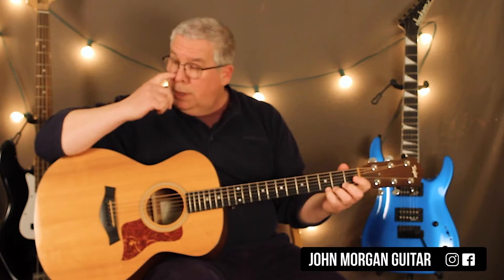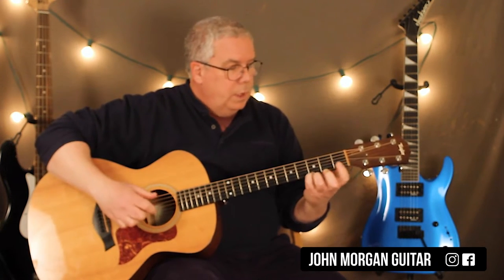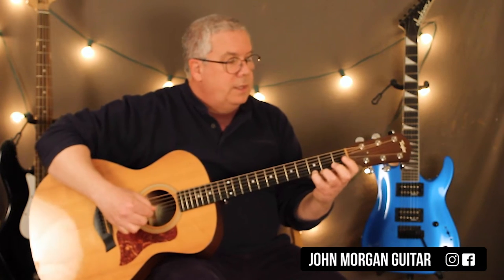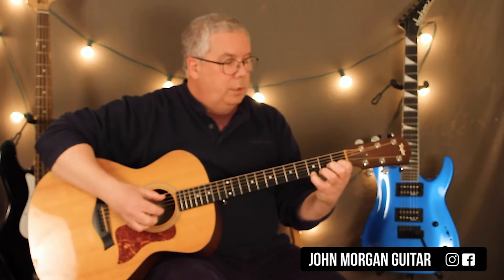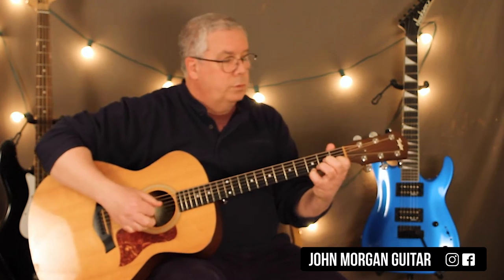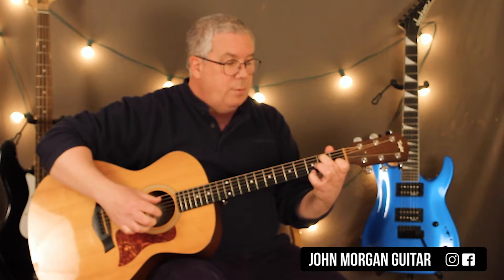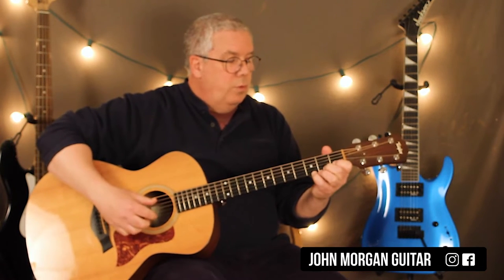What I'm doing there is I'm holding down the 1st string 3rd fret with my pinky. I'm hitting the 5th string and the 1st string together. Then I hit the open 2nd to the 1st fret like that. Notice I let everything ring. Then I'm going to hit that 1st string again. Then I'm going to hit the 1st string and the 5th string again, but this time I'm going to hold down the 2nd fret of the 5th string, and I'm going to do the same sort of move.